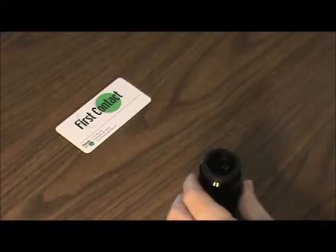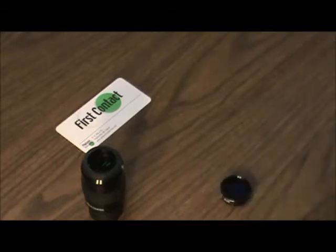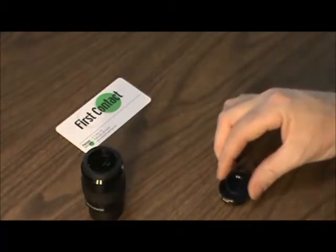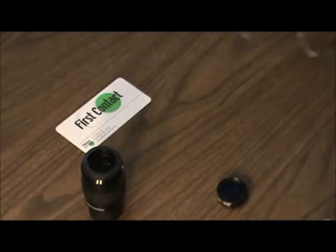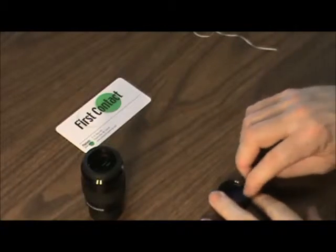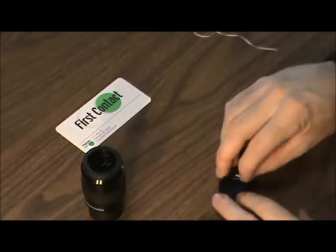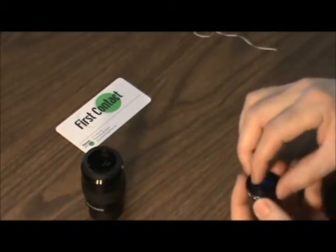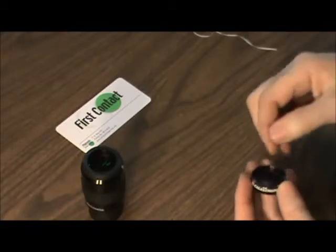I'm going to set that aside and show you what we do with these filters. This is an o-ring that I'm going to put down into the filter to stop any polymer from getting around into possibly the edge of the optic where the retaining ring is. I'll just push that down in there and make sure it's firmly seated against the optic — it makes a nice little dam to stop any polymer from getting into that retaining ring.